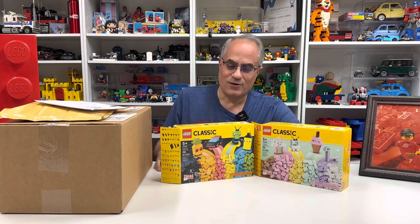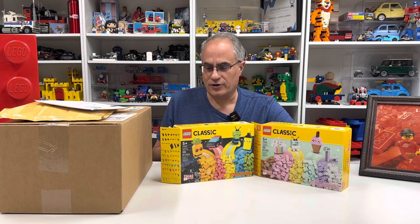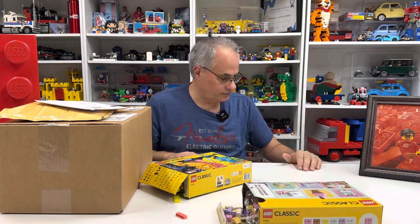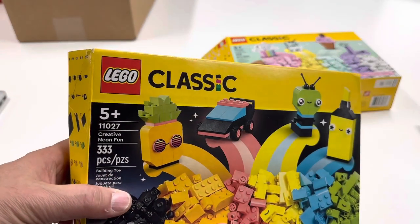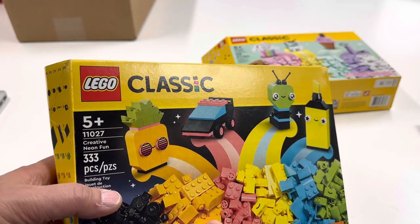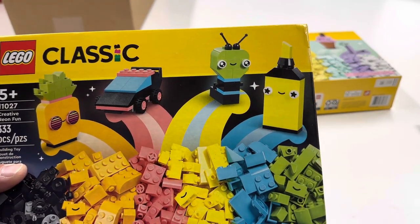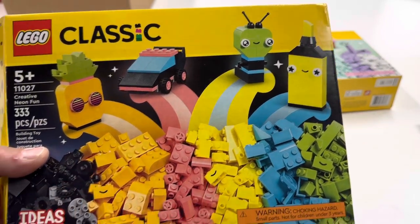We're going to be unboxing this stuff. I'm going to come to the other side of the camera. I'll never build these sets. So these are two sets that I think came out March 1st — I don't keep up with that kind of stuff. I had remembered seeing this and I was like, I need to get that because it might have a two by four brick. But when I looked, I didn't see a two by four brick necessarily.